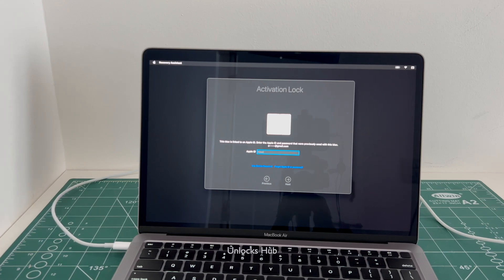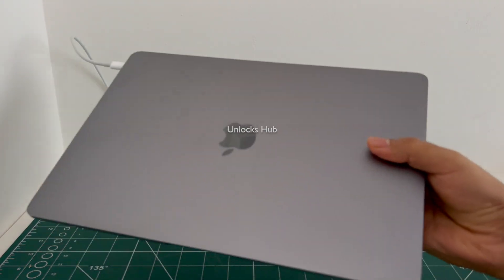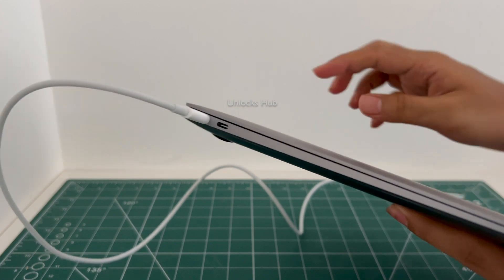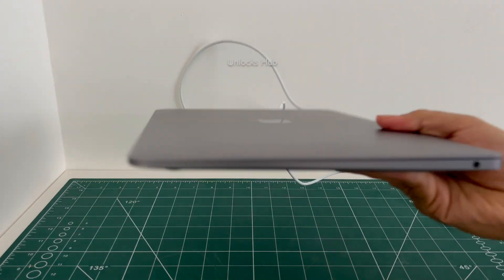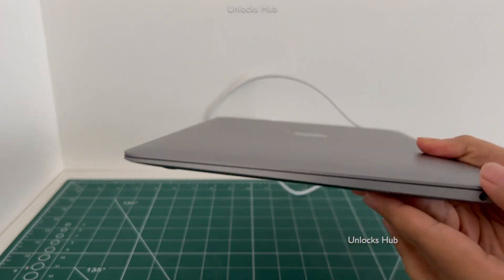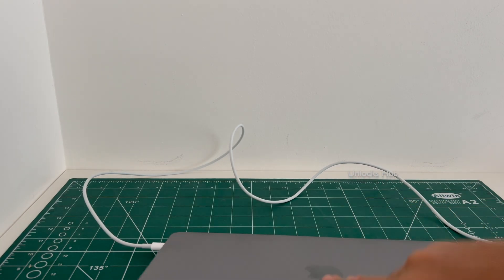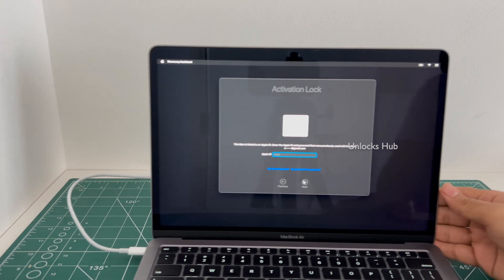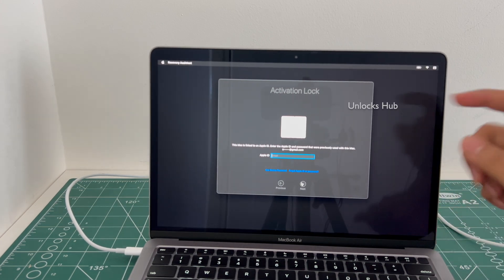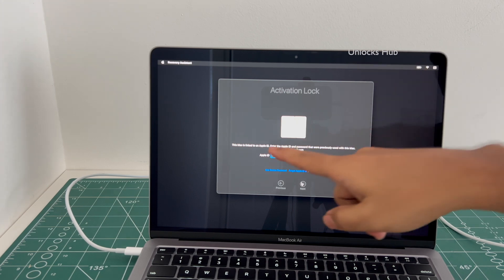Hello and welcome to channel Unlocks Hub. Today in this video I'll be showing you how to remove iCloud lock or activation lock permanently on a MacBook Air M1. This is a MacBook Air M1 variant which comes with two USB-C types on the left and a 3.5mm jack on the right. This MacBook Air M1 is currently iCloud activation locked and is linked to an Apple ID, as you can see.